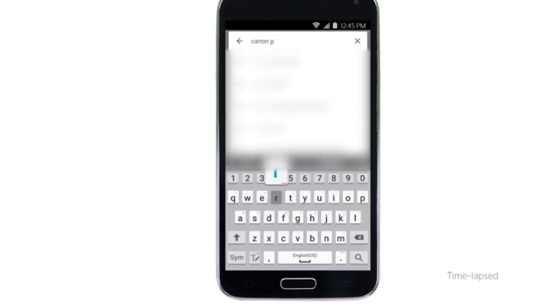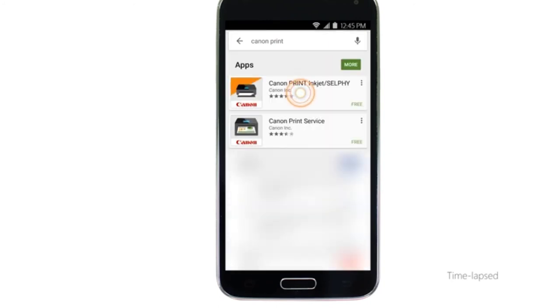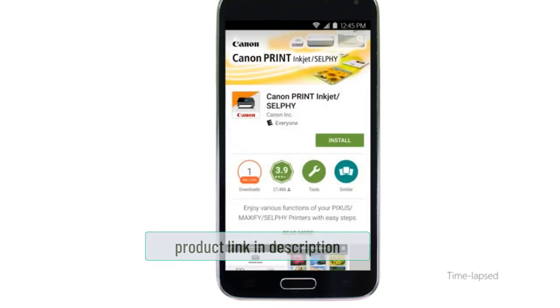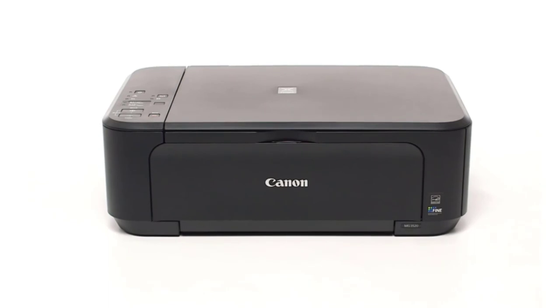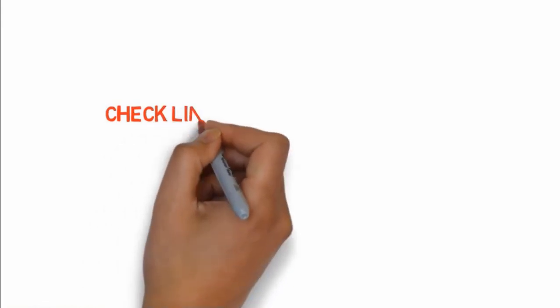Features include effective and efficient printing, support for cloud systems including Google Cloud Print, and an automatic duplex system that saves operational costs by printing on both sides of the paper. The design is simple but elegant. The easy and fast wireless setup requires minimal installation time. It supports multiple printing options including Mopria, Canon Print, AirPrint, Google Cloud Print, and NFC. If you want to buy any of these products, check the links in the description box.